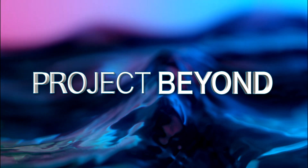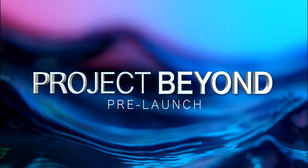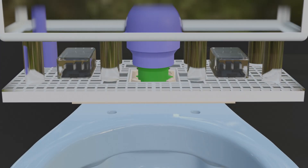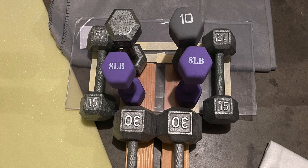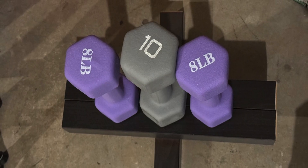This time on Project Beyond: bringing together two normally incompatible worlds of fixtures leads to new headaches and a redesign of parts of our system. And can our support components handle the stress that we're going to put them through in production? All this and more, coming up next.